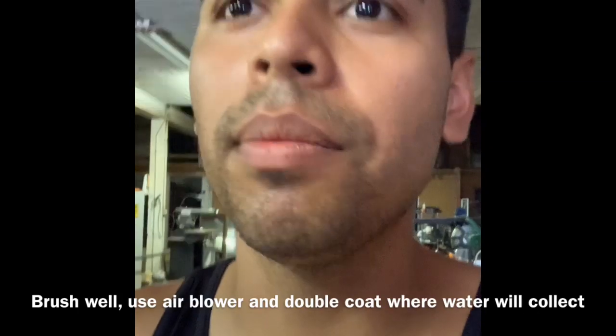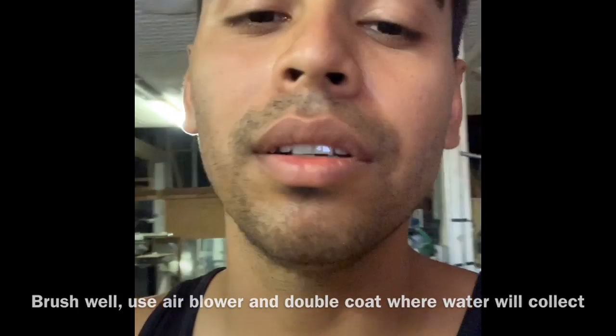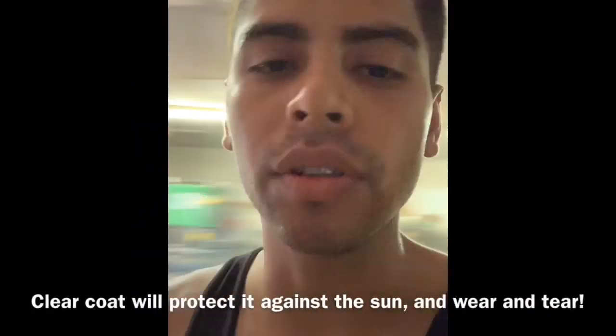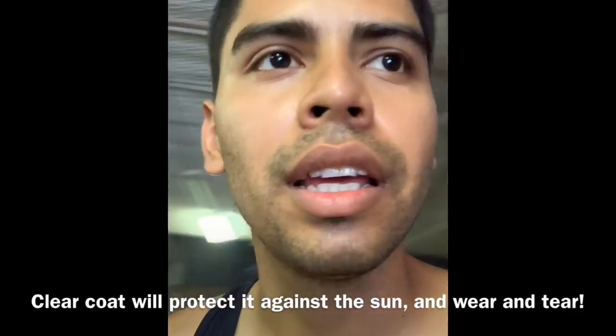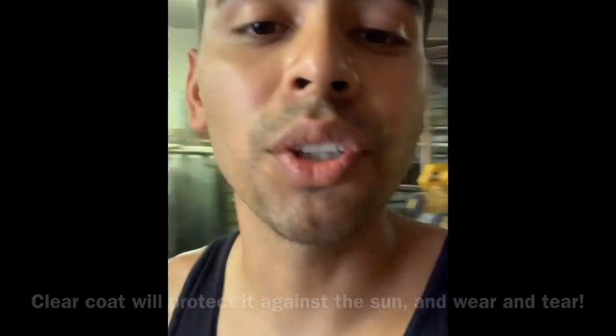Pay good attention to the gaps. It's not just going to look nice and glossy, but it's going to protect it from the sunlight and time. Let's get to work.